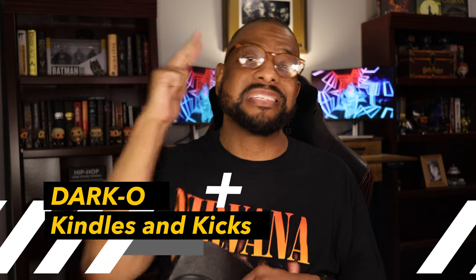So yeah, those are the Yeezy pods. Look forward to more unboxings or unwrappings later. This is your boy Darko — like, comment, subscribe. I'll see you next time. Peace.